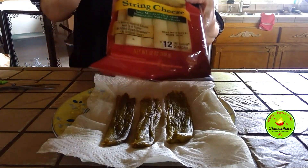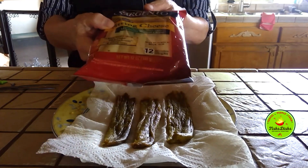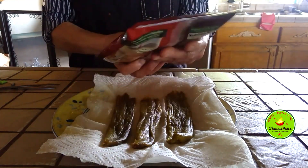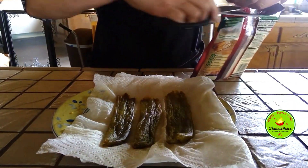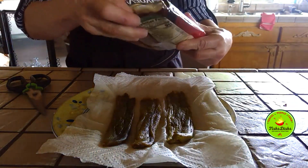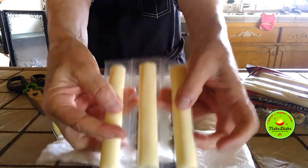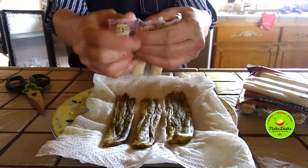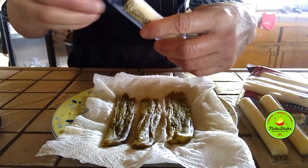I fill them with cheese. I usually just buy pre-packaged and I like to get really good cheese. You can use any kind of cheese you like. Okay, there's three — you don't have to cut them.